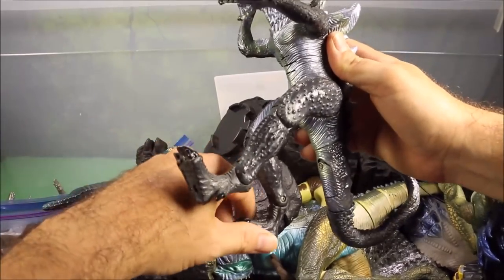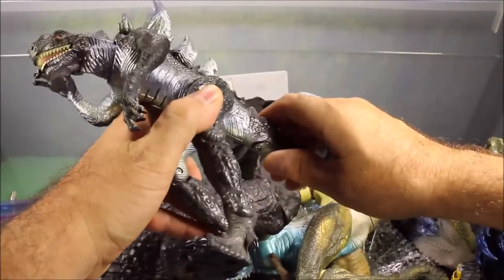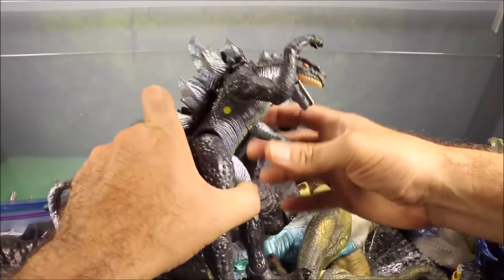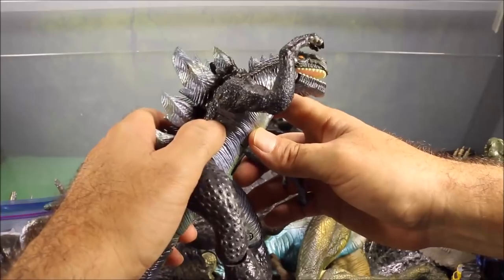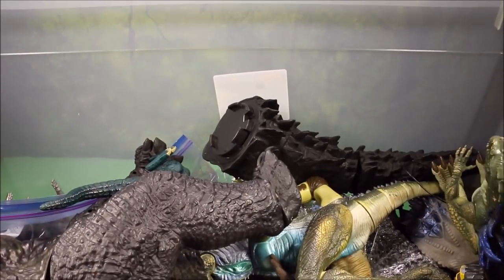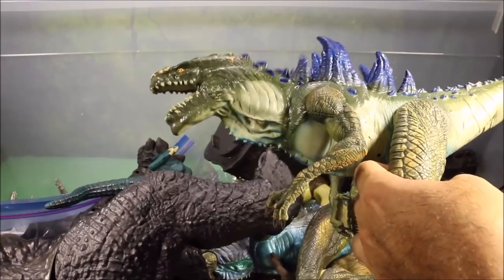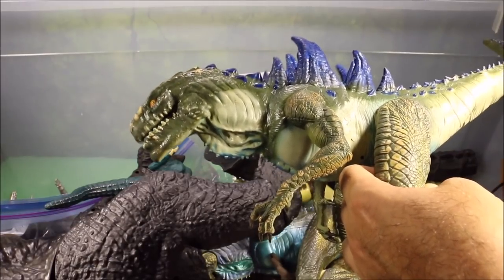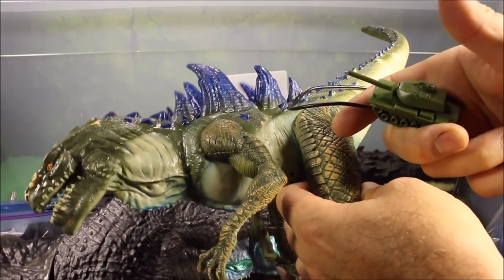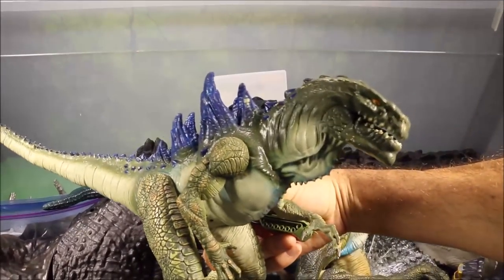Then I got some from the Godzilla movie — the 1998 Godzilla that everyone loves to hate. He's got head movement and he roars, though not very loud. Then I've got a couple more of the 1998 ones. You know, maybe it was terrible but I think the 1998 Godzilla figures are really intimidating looking. This one comes with a tank — it's a remote control one where if you push the tank it makes a firing noise, and this Godzilla rumbles and roars.